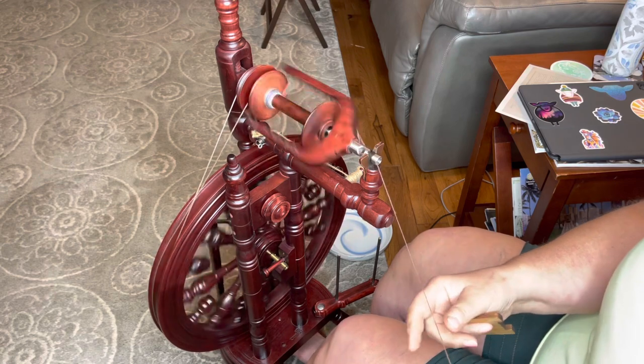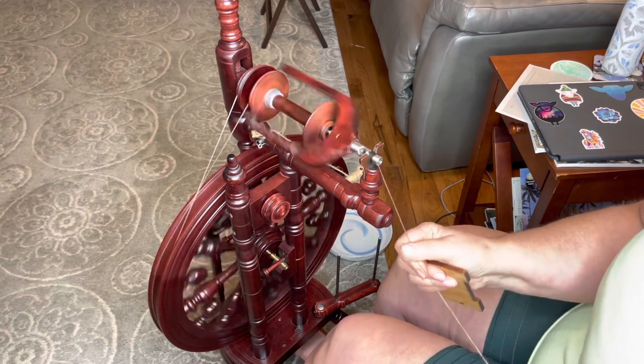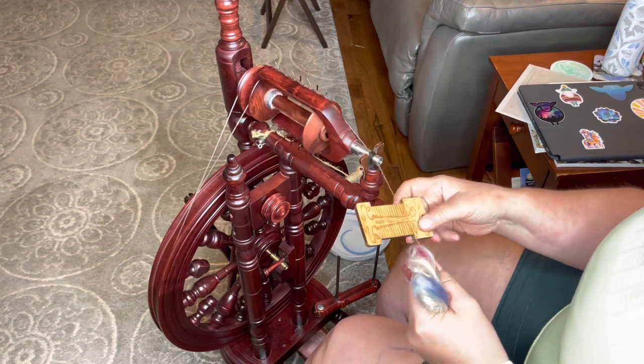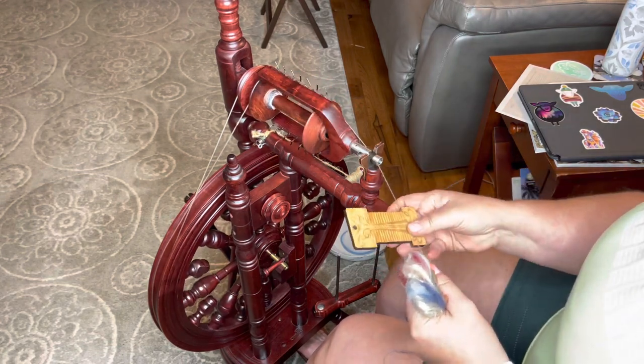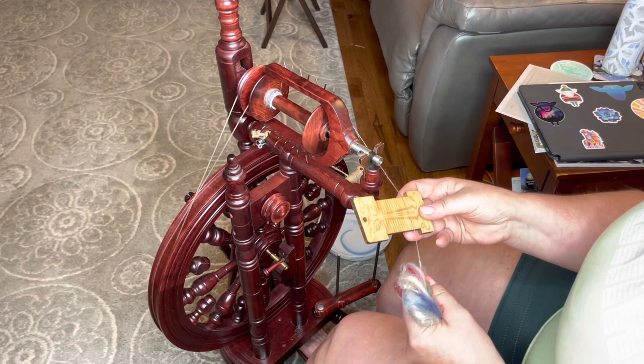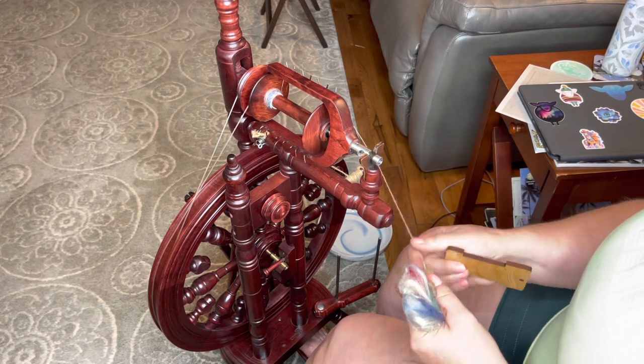If you have very fine crimp, you're probably going to spin it thinner. This obviously is very fine, and it wants to be thin. I'm debating whether I'm going to fight the thinness here. My default though is pretty thin - this isn't bad, this is like 28 wraps per inch. You'd probably two-ply this into a sport weight yarn.